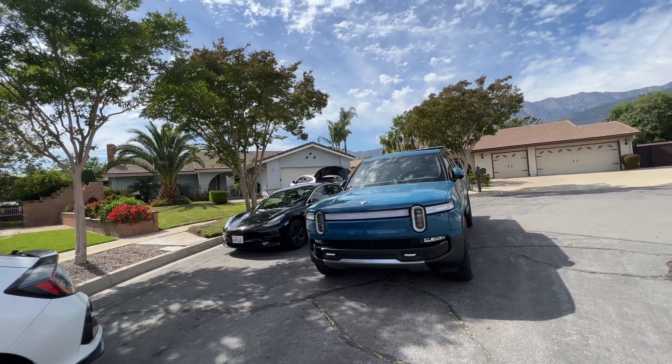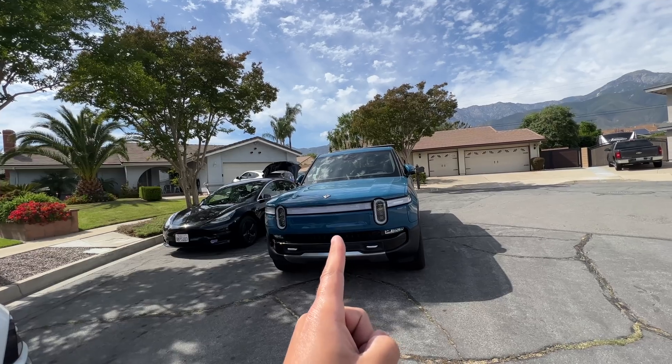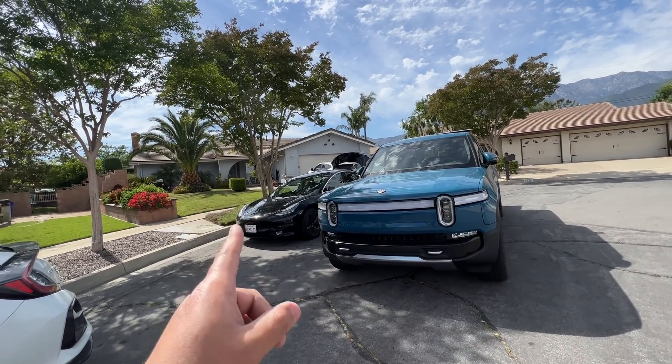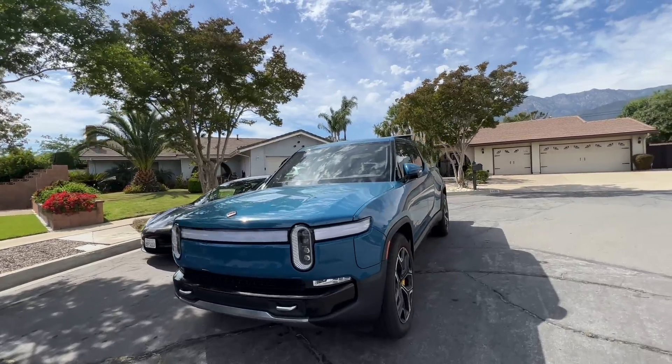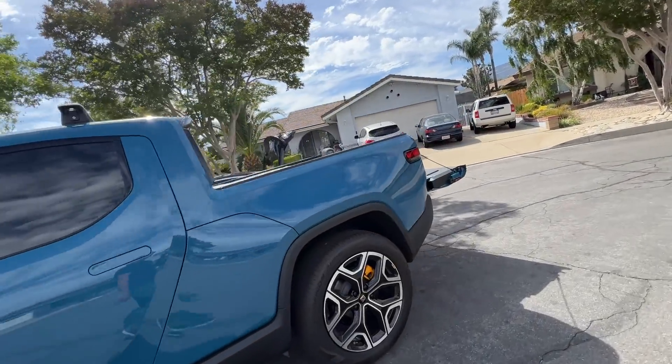Today's video, I'm going to show you how to charge a Tesla using your Rivian. Your Rivian has a built-in inverter that can charge a Tesla or any other electric vehicle. So I'm going to show you what you will need to do to make it happen.